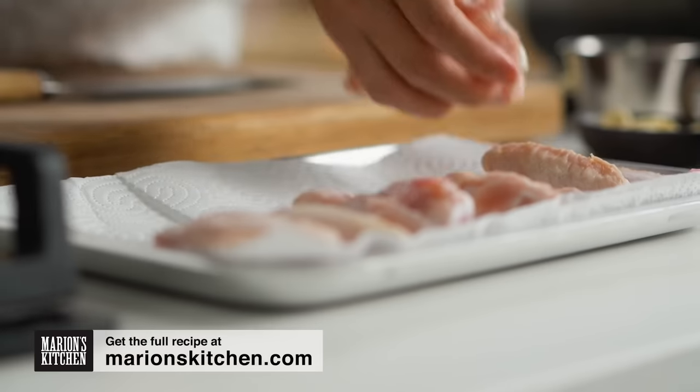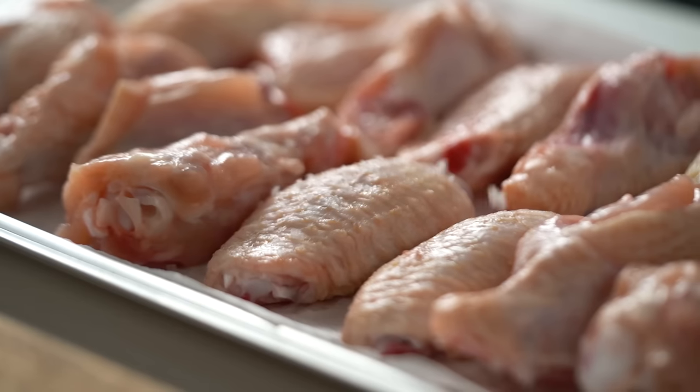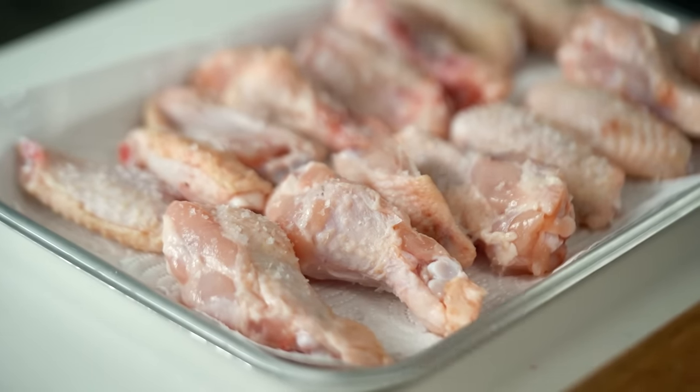I'm using drumettes and flats today for my wings - probably my two favorite bits of the wing. So there are two important things you need to do to get your chicken really lovely and golden and crispy in your air fryer. First of all, you want to salt your chicken and just leave that salt to penetrate for a little bit, because what I want to do is allow that salt to kind of draw out some moisture just from the surface area of that chicken. Then I'm going to paper towel it off so that the chicken is really dry. So two things there: you're seasoning plus you're drying out the skin. Dry skin gets crispier and browner a lot easier.